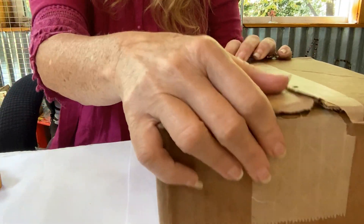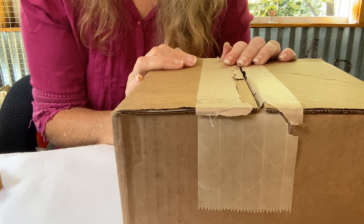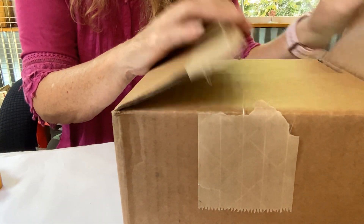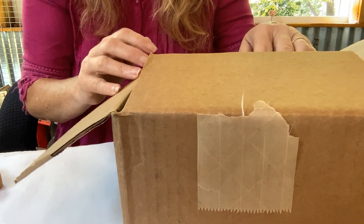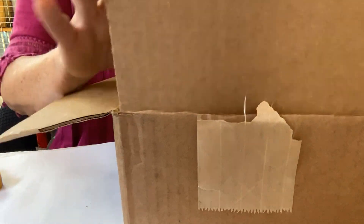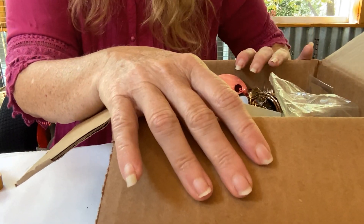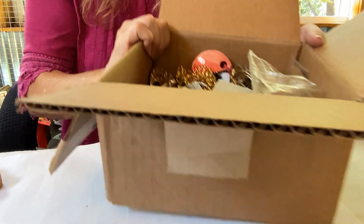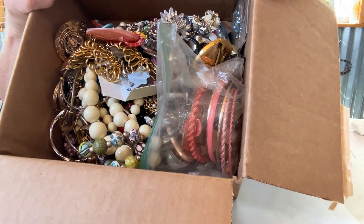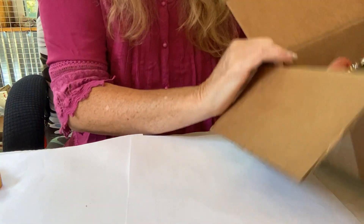I already opened it — I didn't know what it was, I was trying to figure out what in the world I had ordered. Anyway, I opened it, I haven't dug through it or anything yet. I didn't get a notification that it was already mailed or anything, so that's the reason I was a little confused. Then I finally saw a Goodwill label on it. So anyway, here we go — this is what's inside. Let's dig in and see what kind of goodies we can find.